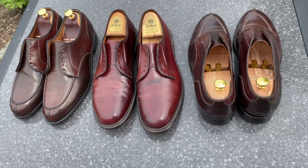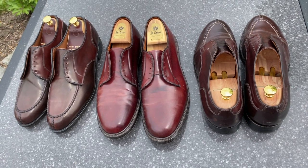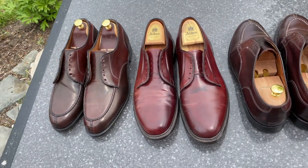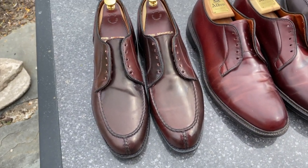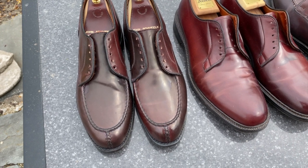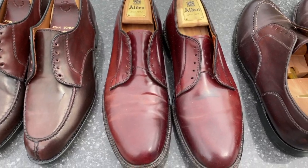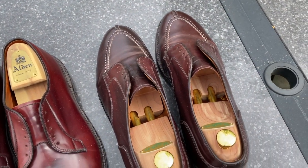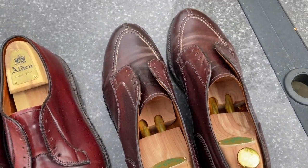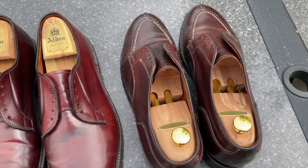Just checking in on the shoes — they've been out in the sun now for about five hours. You can see the sun is starting to have an impact here. Having the cordovan cream on it actually helped. And you can see it's just all absorbed out real nice. The VSC continues to keep that dark color. Back at you in a few.